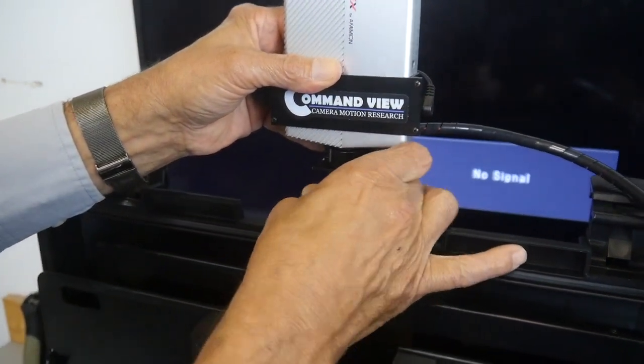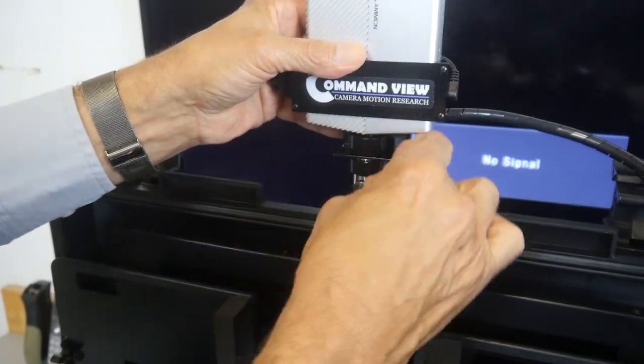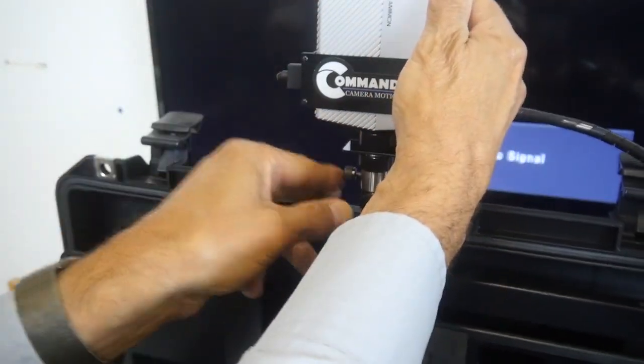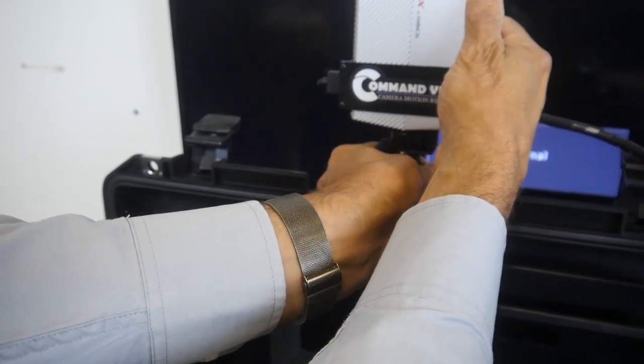It has a standard one-quarter-20 mounting stud. About three turns here and we'll get this screwed into the lid and locked.